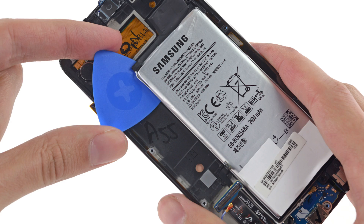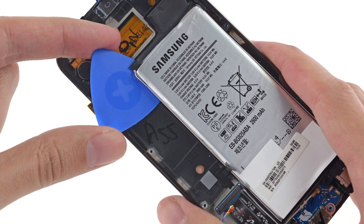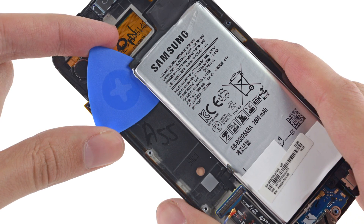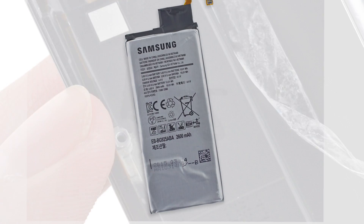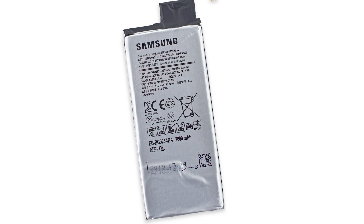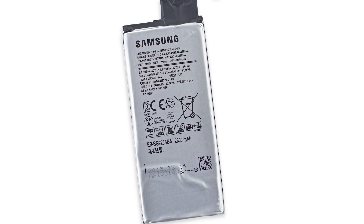Next up, we turn our attention to the battery, which — surprise surprise — is glued in place. After searching for some handy pull tabs and not finding any, we gave in and started prying the battery out. As we were prying, we could only assume that someone at Samsung was feeling our pain. This is a 3.85 volt, 10.01 watt hour battery that Samsung claims will give you 12 hours of LTE web surfing or up to 58 hours of music playback.